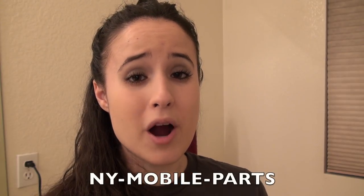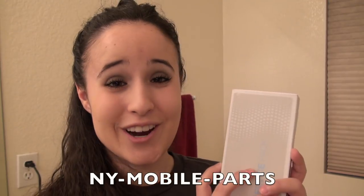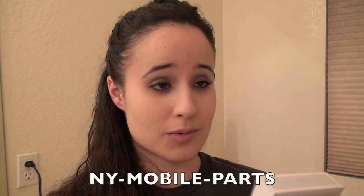Thank you so much, NY Mobile Parts. I am so excited! Let's go reassemble Charlene, and I will show you that she is working — that's just gonna be so cool!